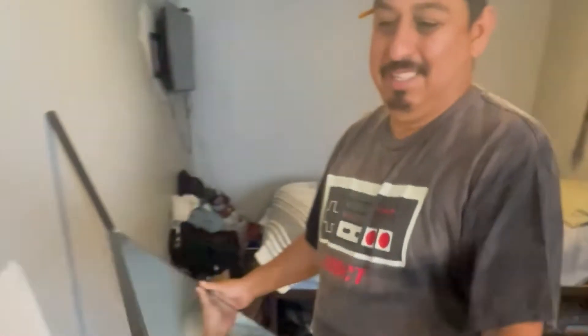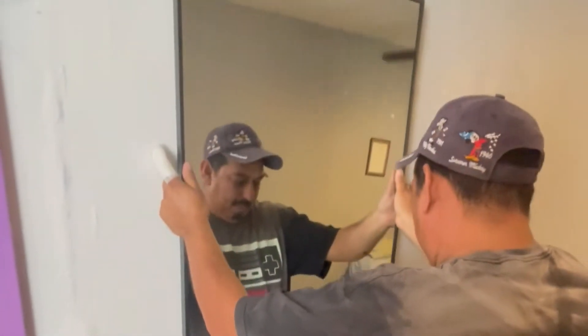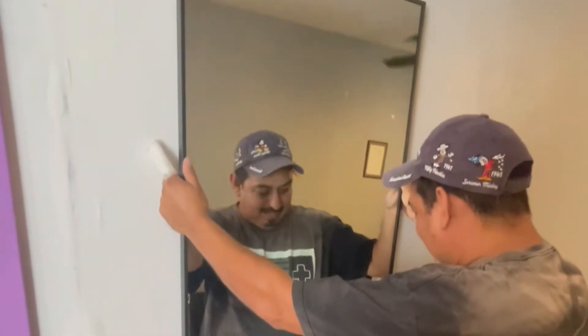Now we are going to place it where we want it to check the position. Do we want it like this, or do we want it this way? I think it looks better like this, so we are going to put it like that.